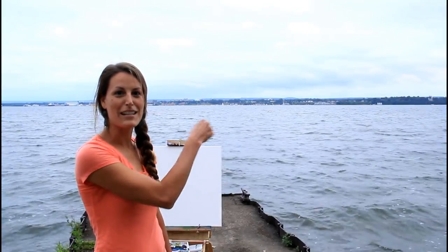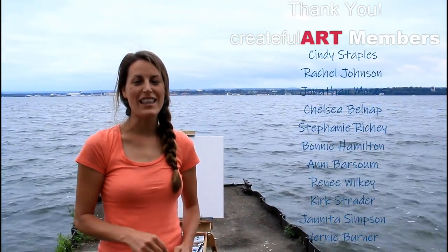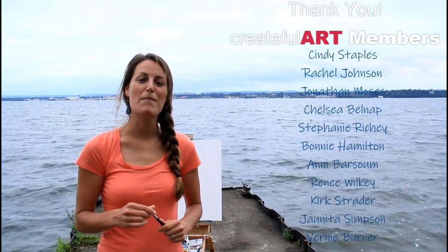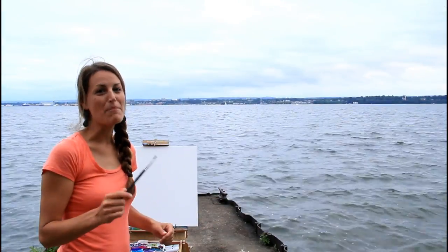I'm going to teach you how to paint this city with a sailboat. I want to give a shout out and a thank you to my Createful Art members for making this video possible. You too can become a Createful Art member — there's a link in the description.